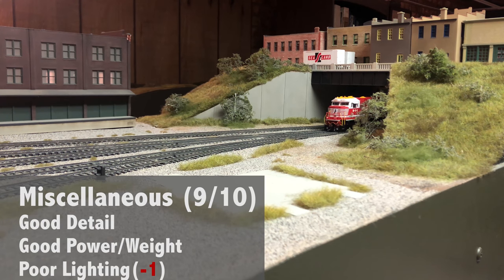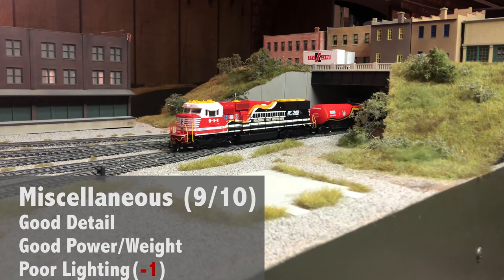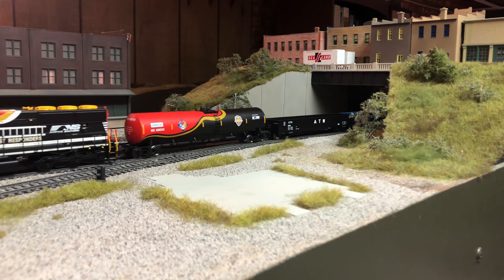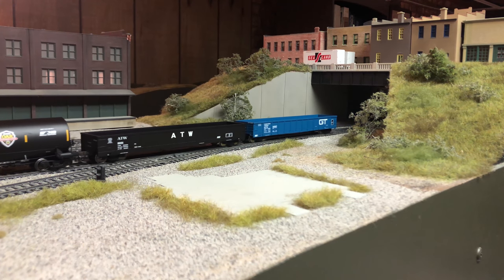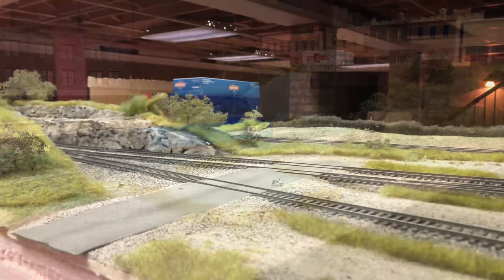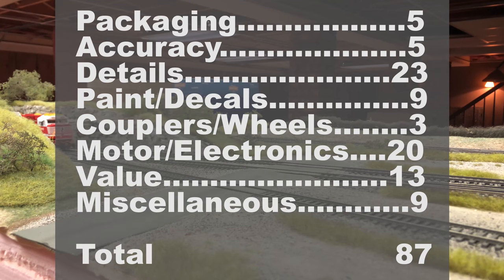For the miscellaneous section, we'll just wrap it up. Overall it's a pretty good locomotive — details are good, accuracy is good, paint had a few small issues everywhere. I'm going to take one more point away for the lighting because at a locomotive at this price, it shouldn't have that poor of lighting. This locomotive receives a score of 87, which is about a B to B-plus in the school grading system — overall really good. Pretty excited about that.